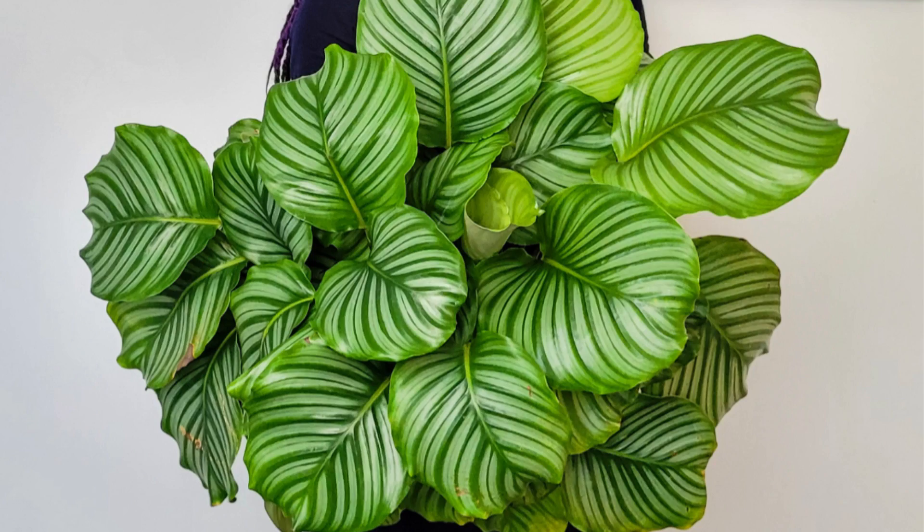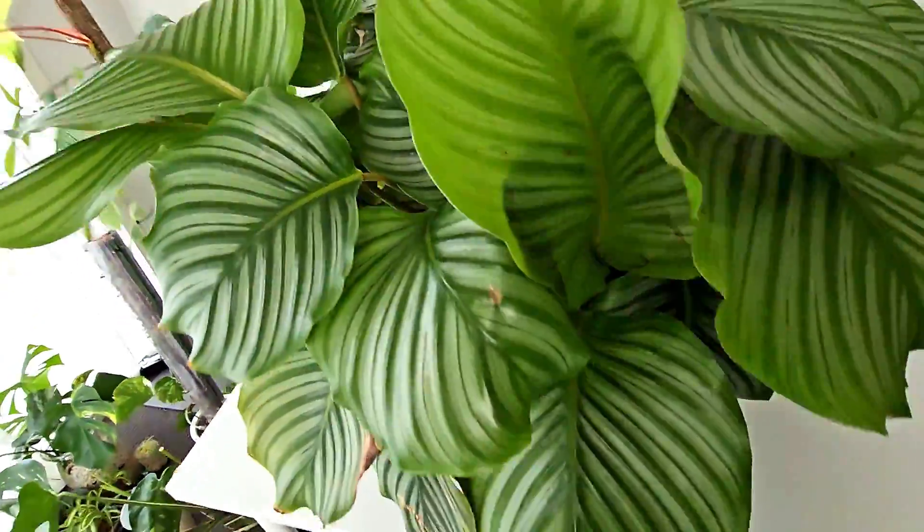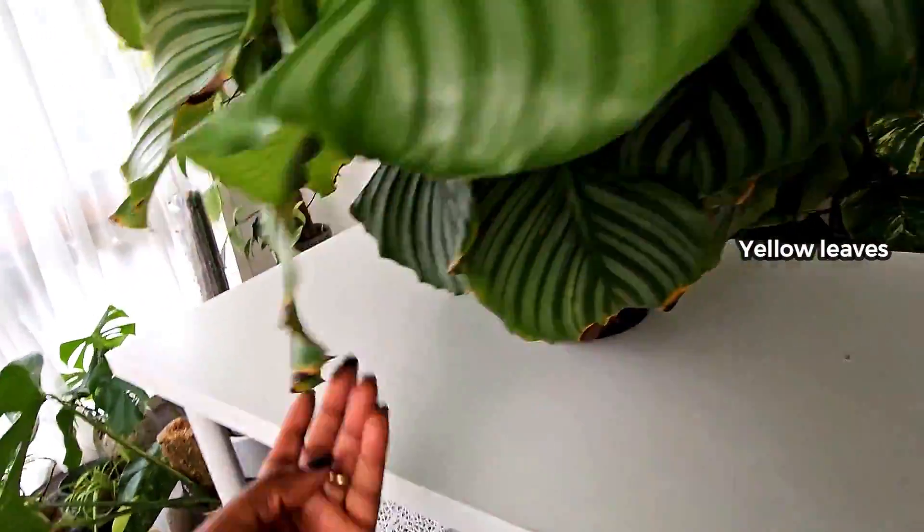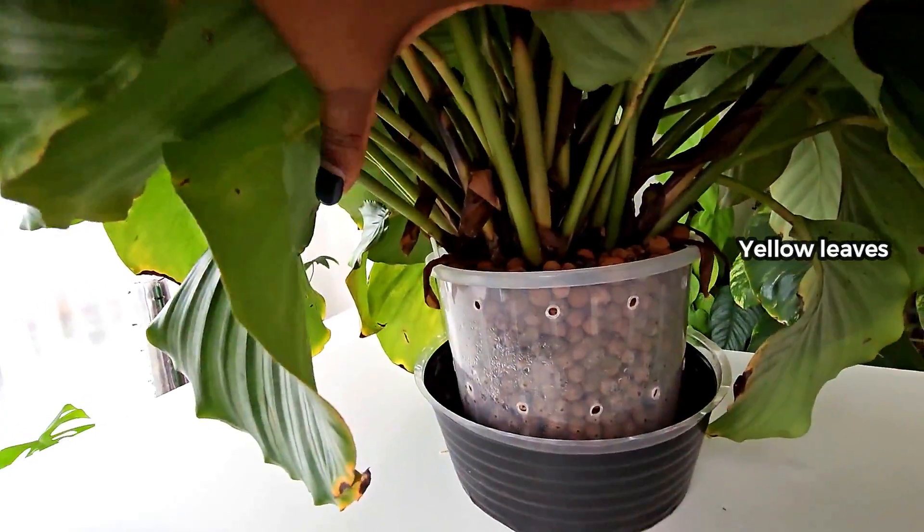My Calathea has been growing very well, constantly giving me new leaves and looking very healthy. In the last few weeks, however, I have noticed fewer new leaves and yellowing of the leaves. This tells me that she needs a repot.